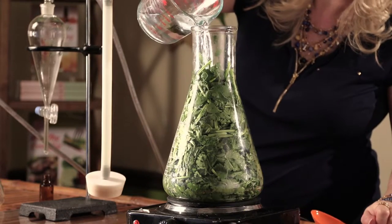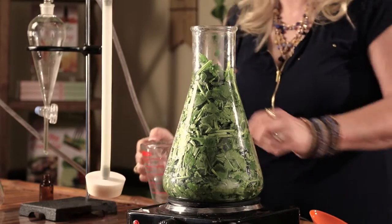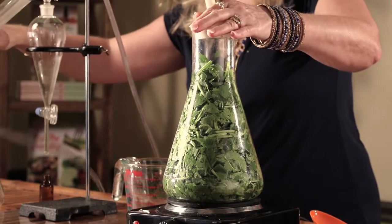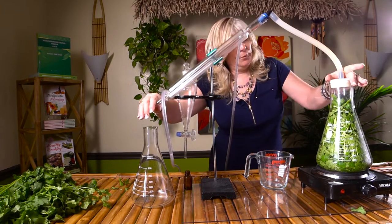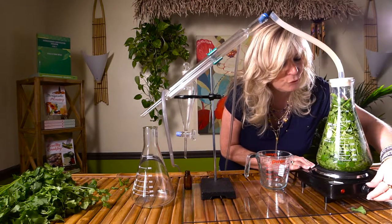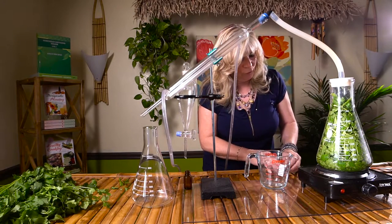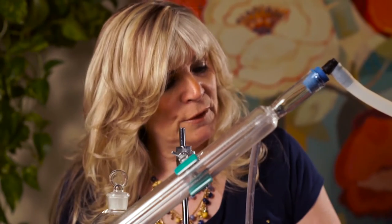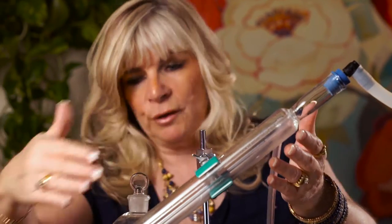We're going to pour in the rest of our water and then seal this off. I'm going to turn on our burner and get it going. We're going to need to bring it to a boil and then just turn it back a little bit so we don't scorch it and burn it. We've got this sealed, and as the water begins to boil it's going to come up through this coil, in which we're going to run a pump.